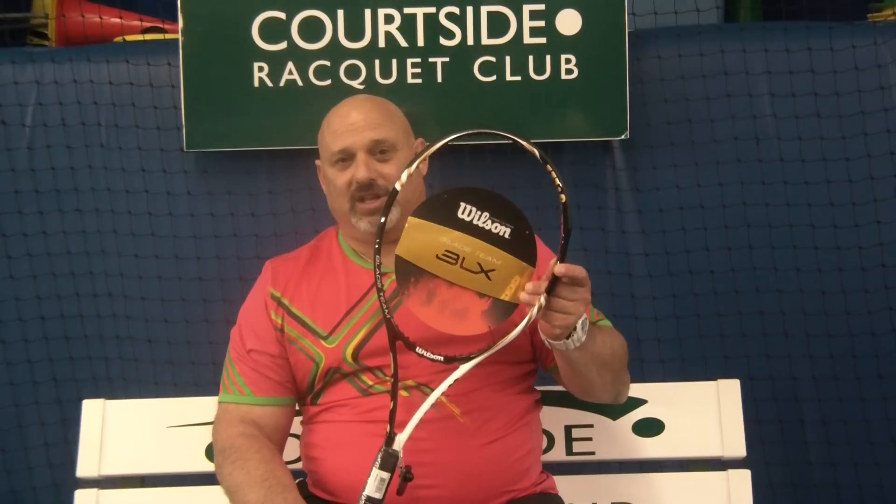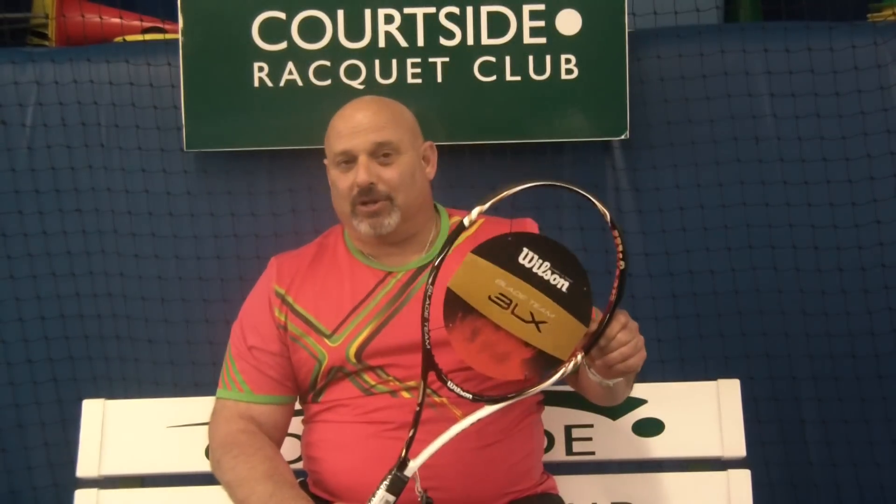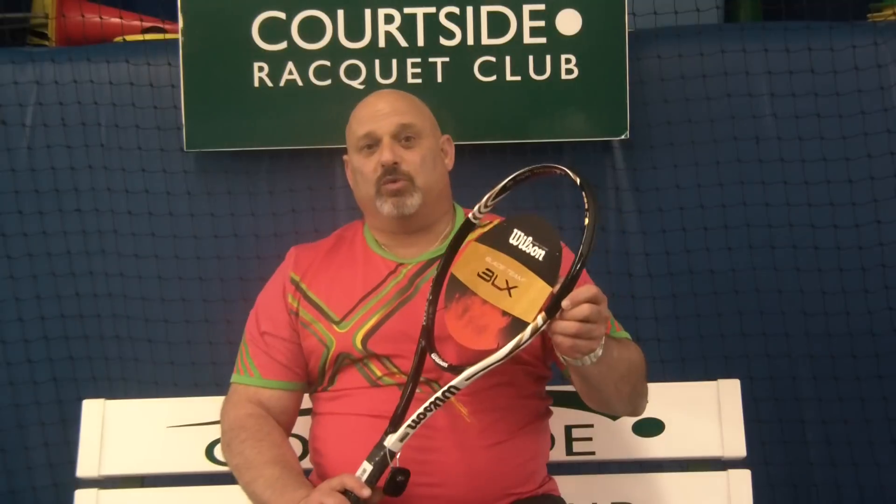What you should also know about this frame is that the grommet system is very forgiving. It's the big grommet — I'm not sure if you can see it in the video here — but rather than a round hole inside, it has a slit, which allows the string extra movement. This is going to help enhance power on off-center hits, and maybe enhance power altogether, depending upon where you hit the ball on the frame.